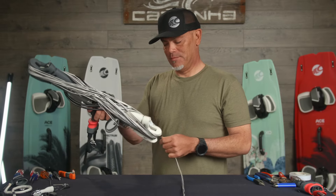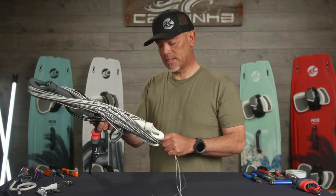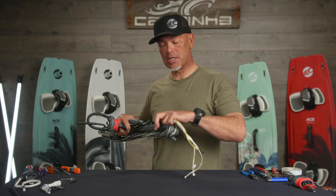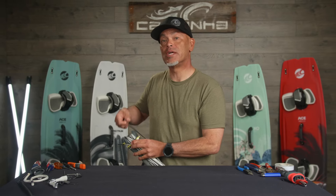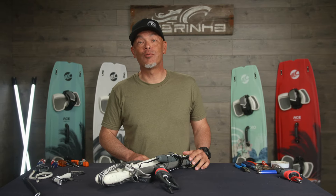Hopefully you found this video helpful. If you did, go ahead and hit that like button and please consider subscribing if you'd like to see more content like this. If you have any questions about any of your Cabrinha gear, you can always drop us a note to support@cabrinha.com — we'd love to hear from you. Please be sure to check out the rest of our range of exciting new products on our website at cabrinha.com. Mahalo for watching and we look forward to seeing you on the water. Aloha.